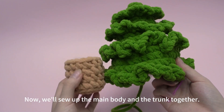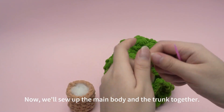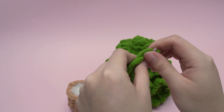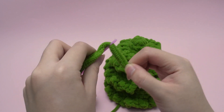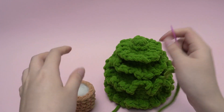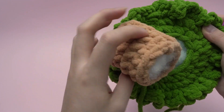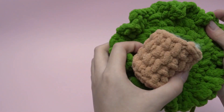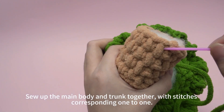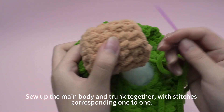Now, we'll sew up the main body and the trunk together. Thread the yarn tail through a needle. Sew up the main body and the trunk together with stitches corresponding one to one.